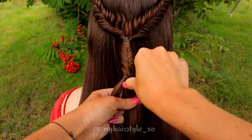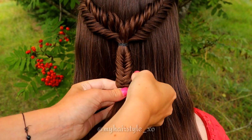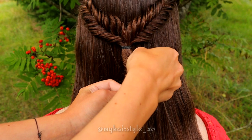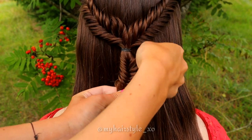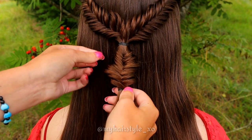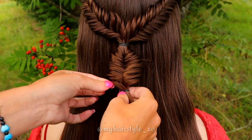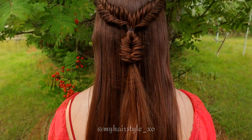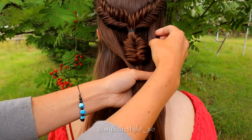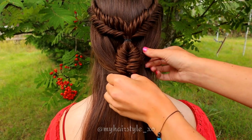I tie both sides individually so the pancaking will be easier. Next, I will pancake both sides of this braid to create a bubble effect. Then take some hair from both sides and tie the strand of hair and the braid together with an elastic. Next I will pull the hair a little bit out of the tie-back.